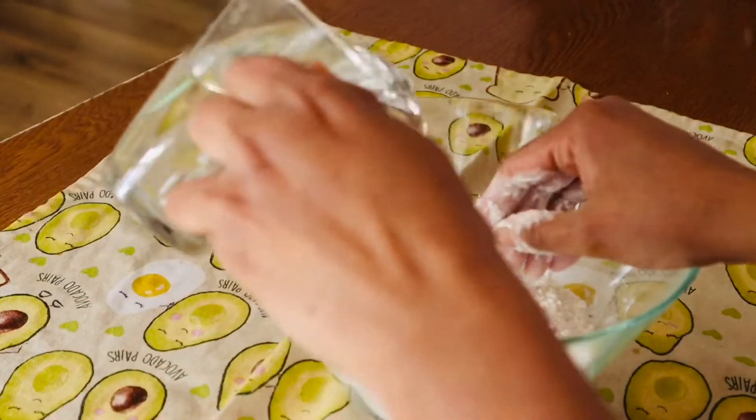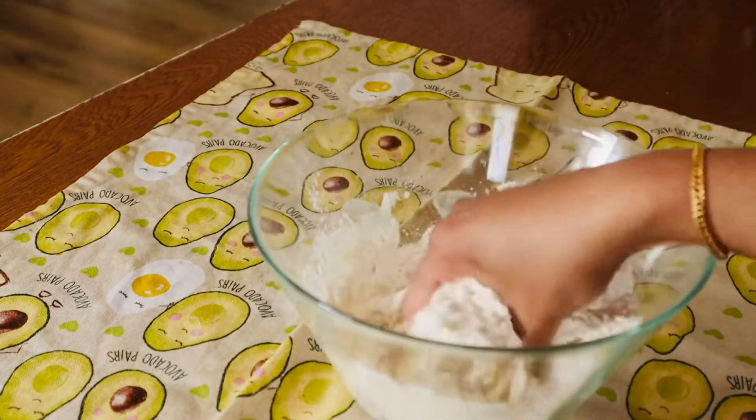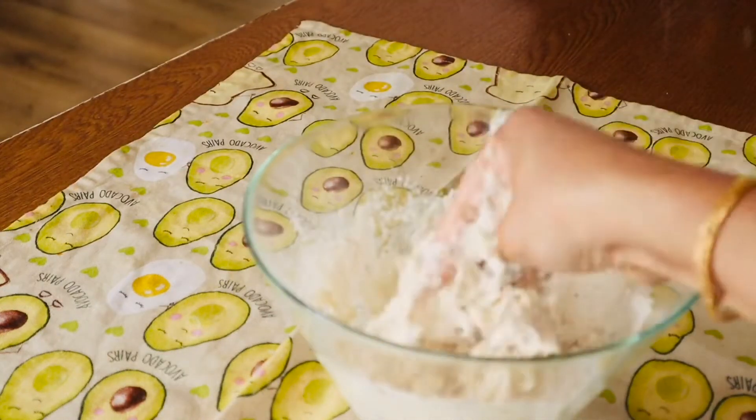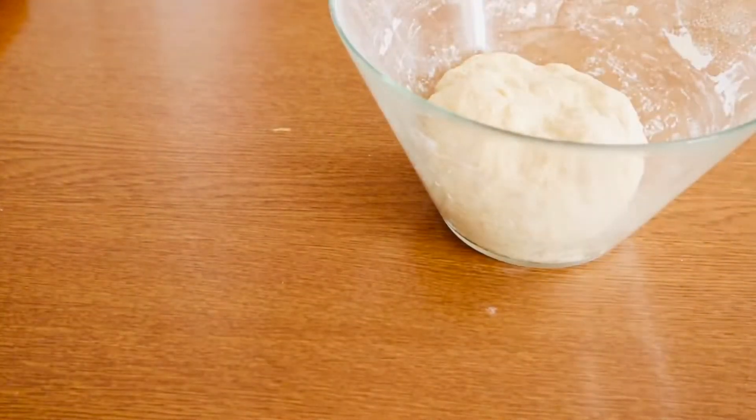These ingredients are first of all for today. I need oil to make the surface so it doesn't stick. I'm going to show you how to make this — we put the items on the inside.